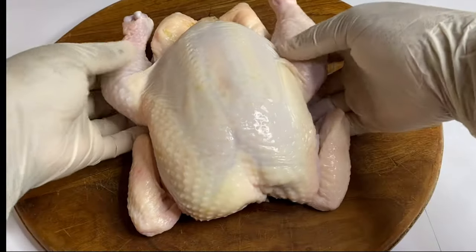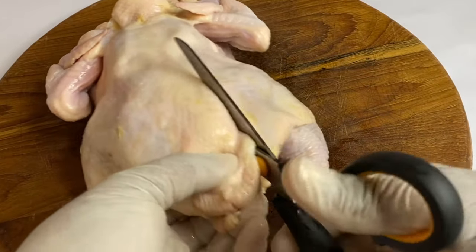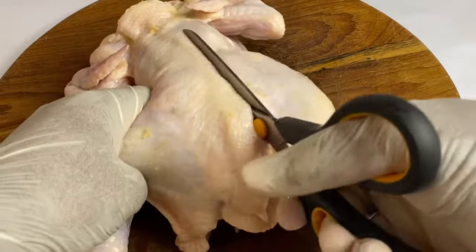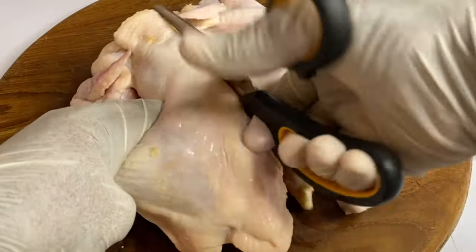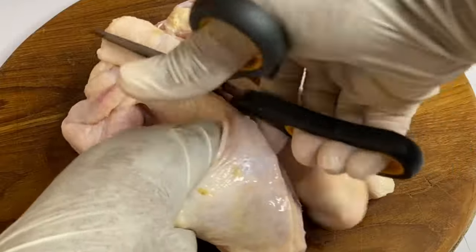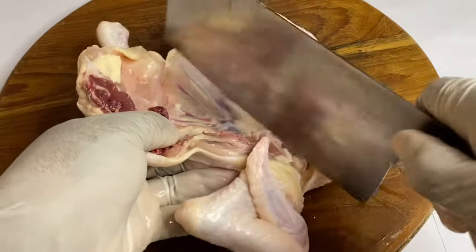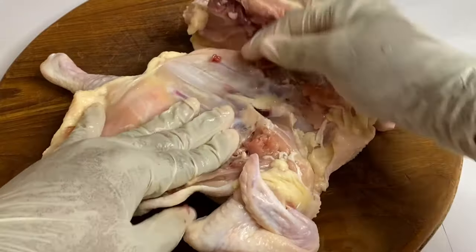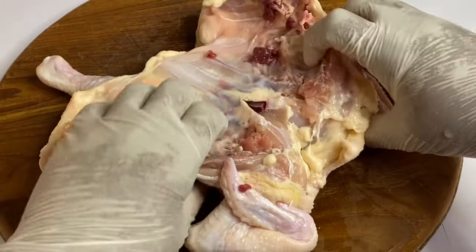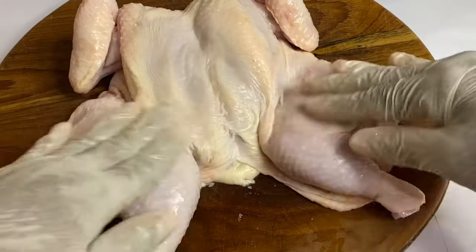So on this cutting board, I have this lovely chicken and I'm just going to remove the back piece and try to use a sharp scissor for this. I'm just going to cut out the backbone. Now I'm going to give the center breastbone a slight cut because you want this to lay perfectly flat on the roasting pan. And this technique is called butterflying or spatchcock.